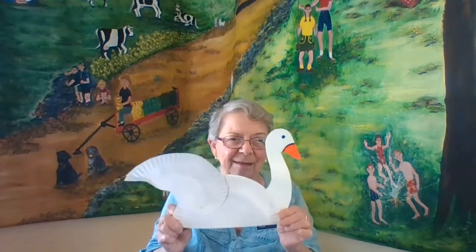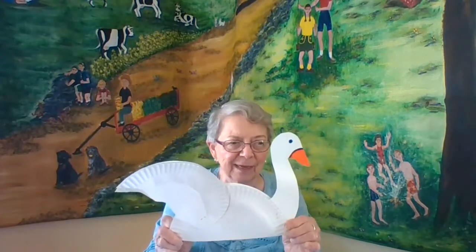The swan boats have been there for over 100 years, so each time I see the boats I think of this simple paper craft that we can make.